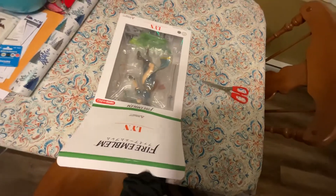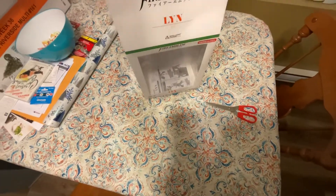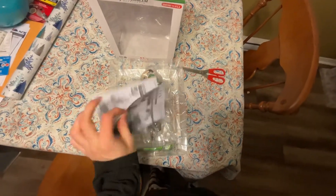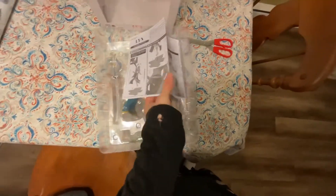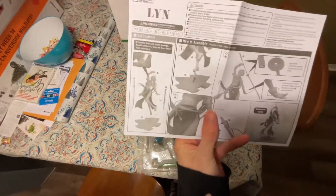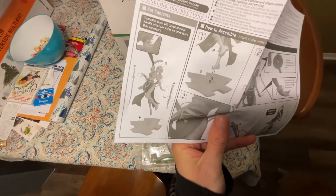So you just open it up like this, I guess, and take it out. If I had my camcorder this would be so much easier. You can see there are multiple pieces. Here we have the instructions — which surprisingly come in English, even though this was shipped from Japan.